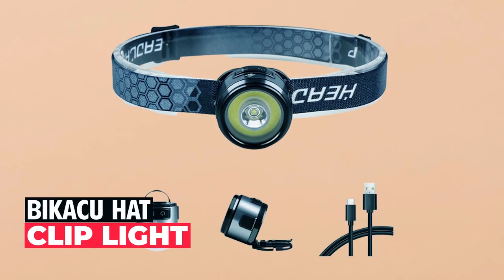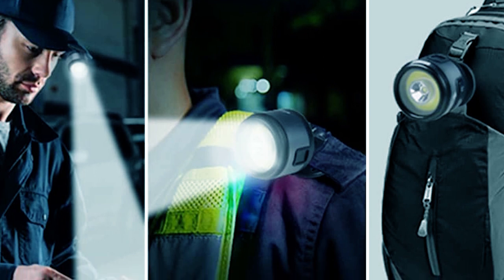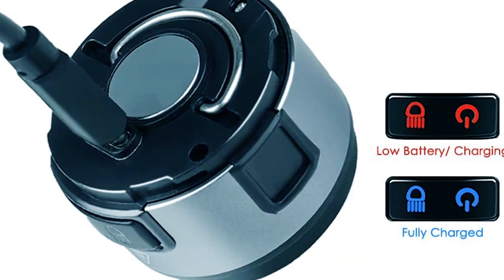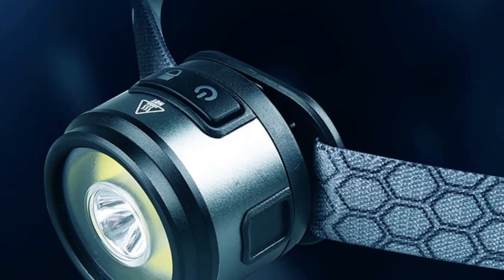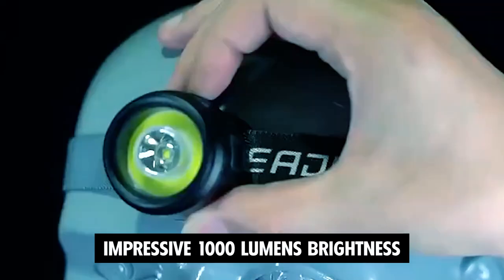The Bikaku Hat Clip Light is a versatile and multifunctional headlight that offers exceptional convenience for various activities. The headlamp features a built-in 800mAh rechargeable battery, eliminating the need for constant battery replacements, hence saving you money in the long run. The headlight boasts an impressive 1,000 lumens brightness.